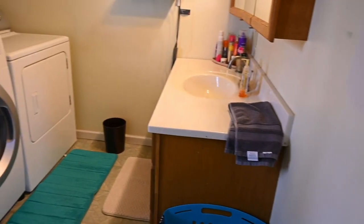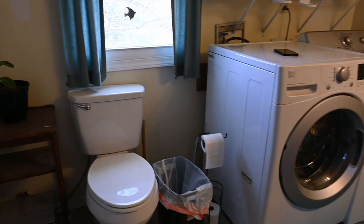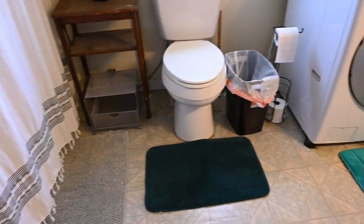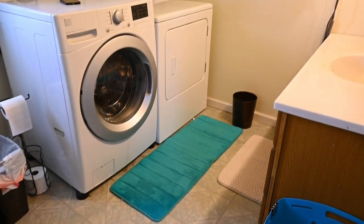We have swept and we have mopped — this bathroom and laundry room is sparkling! I swept and mopped without you because this bathroom is far too tiny to do that on camera. It would just be a nightmare. I went ahead and did that and put some final touches on it. I will see you on Friday for our next video. Until then, bye!